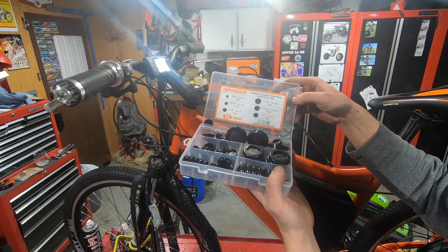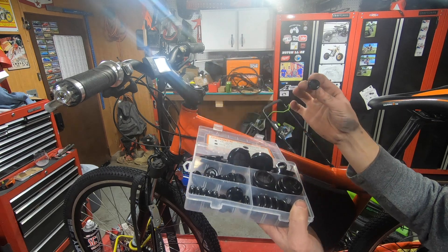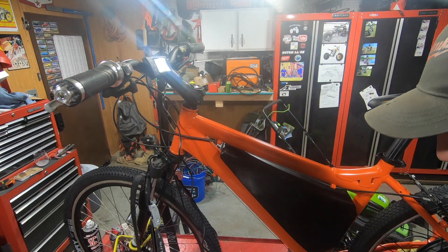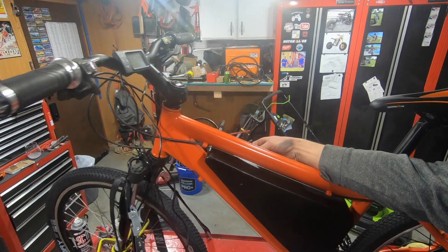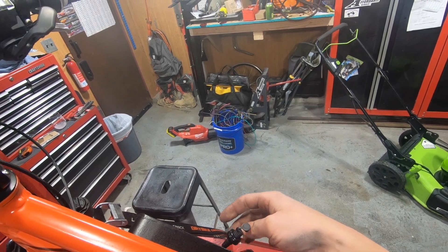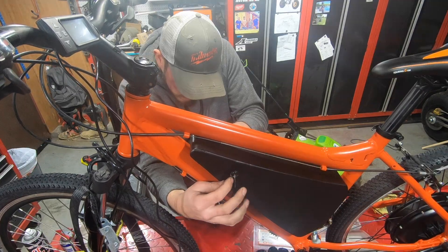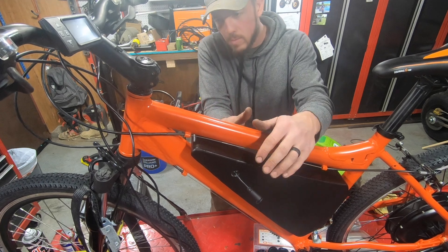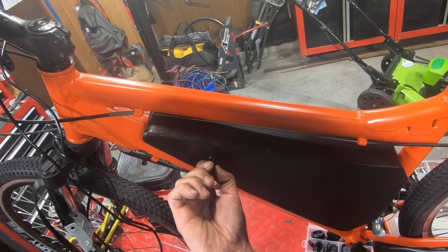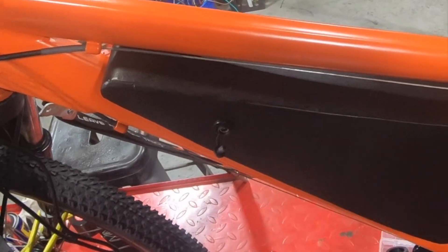I got this little assortment of rubber grommet hole plugs and the 5.8 drill hole size fits perfect for the charging port on the battery. This is the charging port for the battery right here and I'm going to bring it through this side of the bike. There's the charging port, conveniently located on the outside of the welded steel box, and I've got the rubber grommet.